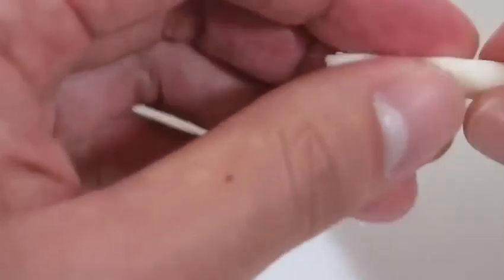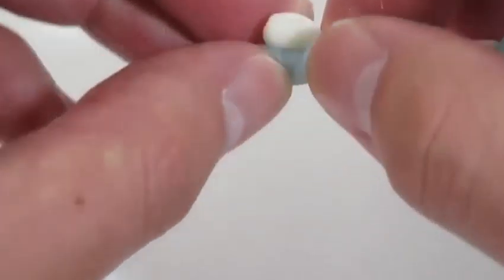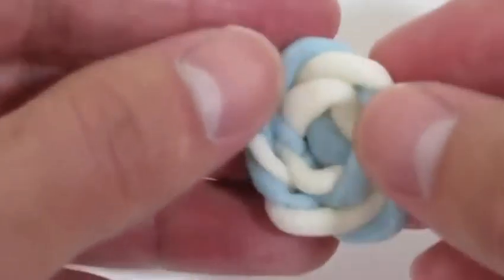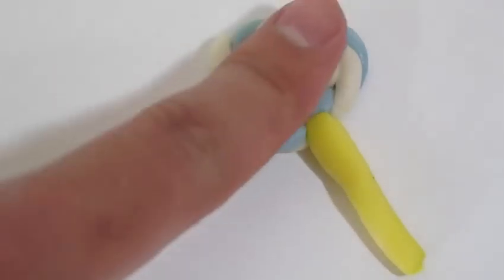Let's get the blue candy mold and white candy mold to make a lollipop! We'll twist these two candy molds like this. That looks good! Let's use the yellow candy mold to make a lollipop stick. We can't forget the sprinkles!